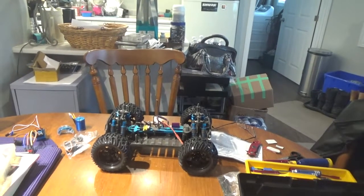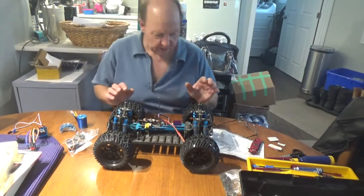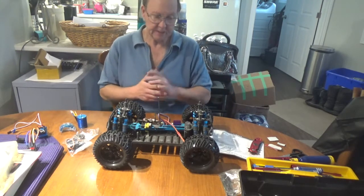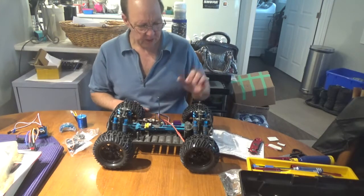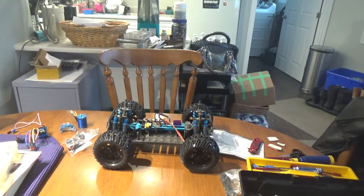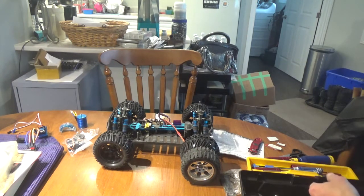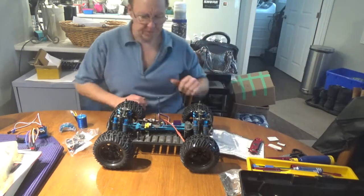Hey guys, welcome back. It is time to do some upgrades to the HSP monster truck that I've had for a while. Originally when I got it I think it had a green body on it. Still haven't bought a new actual body but that is coming very soon because I want to put another normal HSP body on it. Anyway, these are the big tires I got in that were a little bit bigger than stock - they're not a whole lot bigger but a little bigger. My rims are kind of done on them so I'd like to find some rims and boil those tires off and put them on a new set.